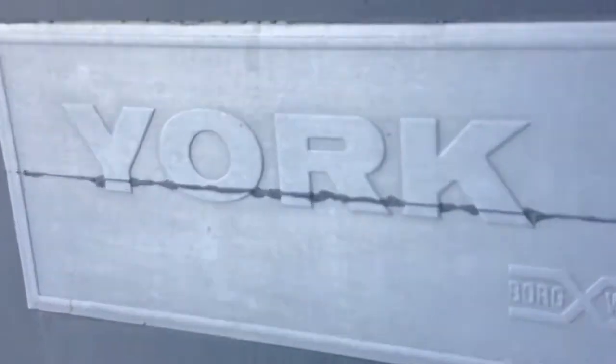York air conditioner here — it says York. The serial number is W00-0014112, and the model number is SA120, maybe 2121, that's 25A.